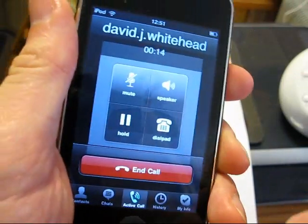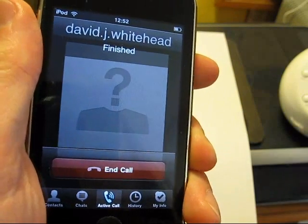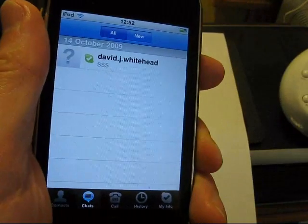And that's the end of this short demo. Any other questions, put them below, and I'll answer them. Okay, bye.